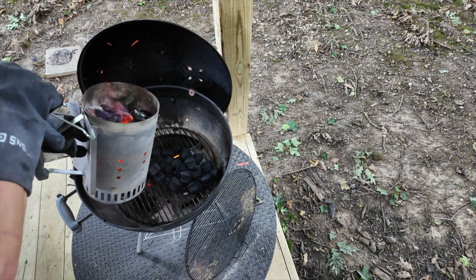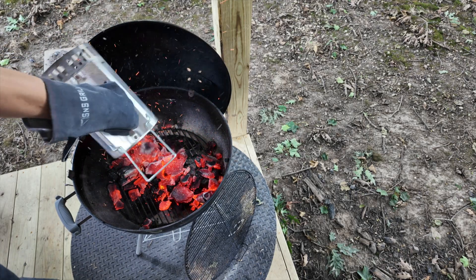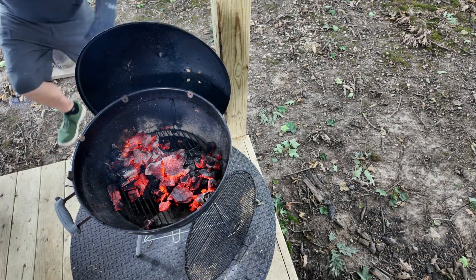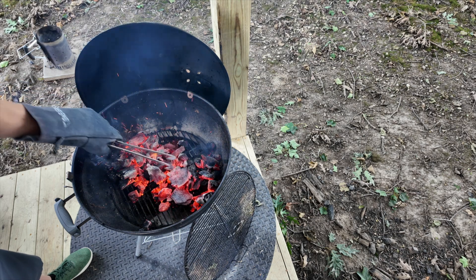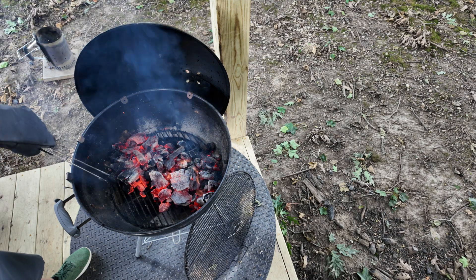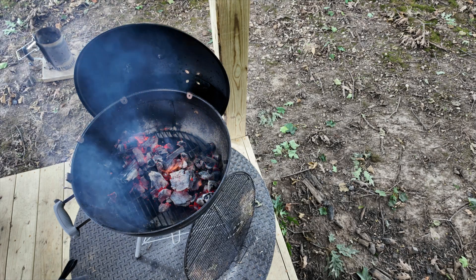We're going to get these coals dumped. I might have to use my tongs — there are so many hot coals. Oh, that is a hot fire, which is exactly what I want for this. So we're going to get this lid closed down. Notice I've got this shaped long ways, which is exactly where I'm going to lay my flank steak. This is going to take just minutes to cook.